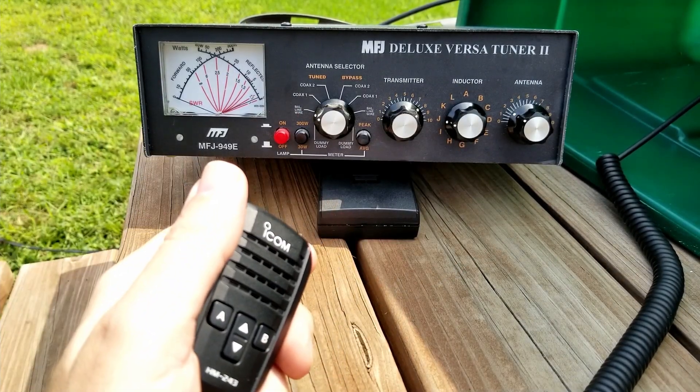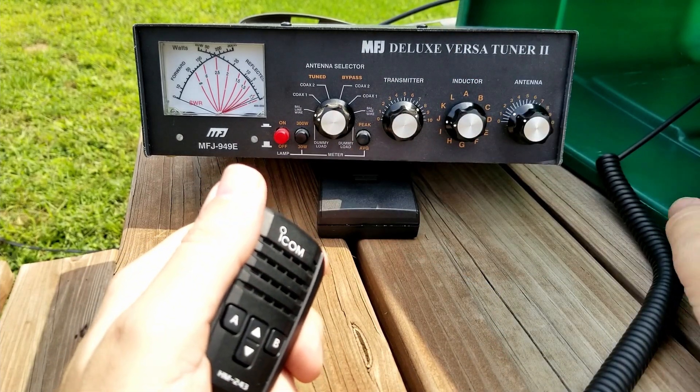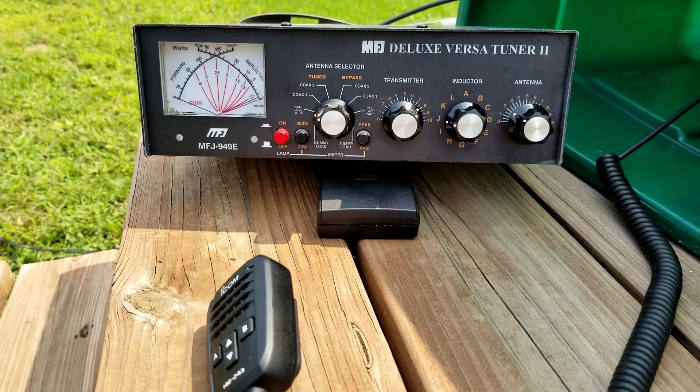Hopefully that demystifies it a little bit for you. There are two ways to do it. I think doing it with the SWR meter in the radio is better — though that's better for me personally. But I still think that using these cross needle meters is an experience you should learn. Those cross needle meters are in everything: power meters, signal strength meters, SWR meters, tuners, amplifiers, radios — you name it. Getting used to them is probably pretty important. They're not that mysterious once you figure it out, and hopefully this video helped. Thanks for being awesome — see you in the next one.